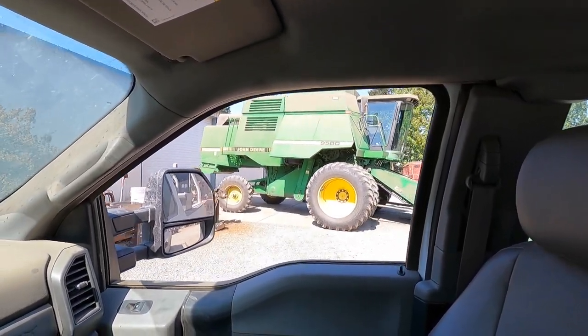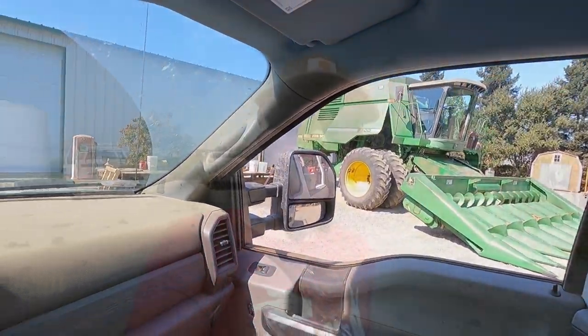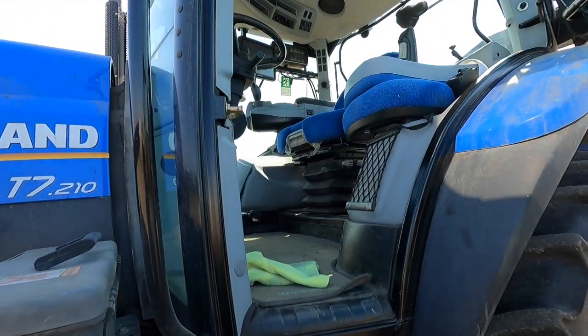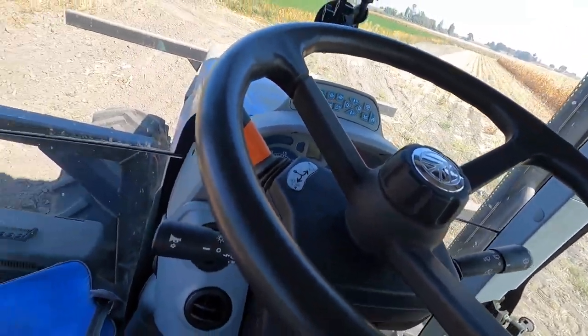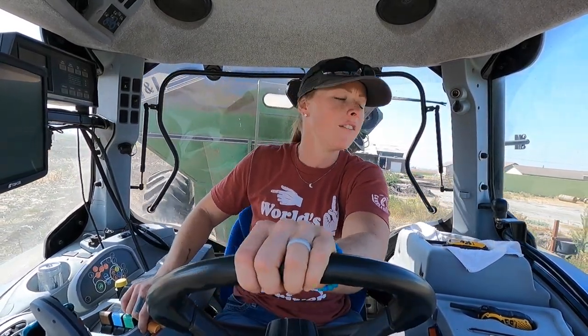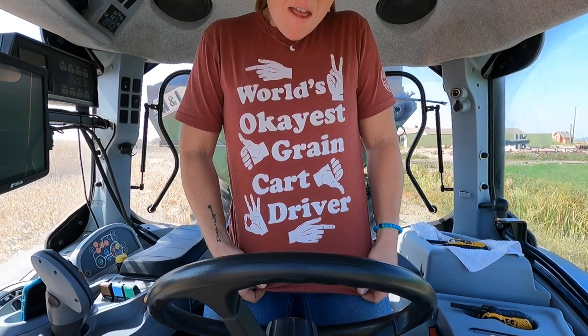All right, hopefully it's all fixed and we are heading back out to the field. All right, it's finally show time! All righty, we are in the field. We got my dad in the harvester, Vicente is running the disc to disc some headlands for us, and I am in the bank out wagon. I'm wearing my friend's pool shirt — the parking brake alarm is going to go off. It says 'World's Okayest Grain Cart Driver.' I love it so much.